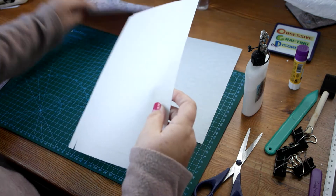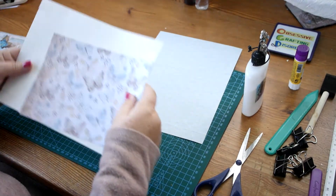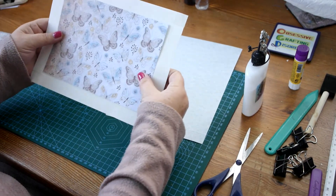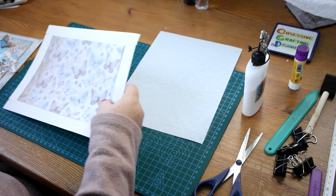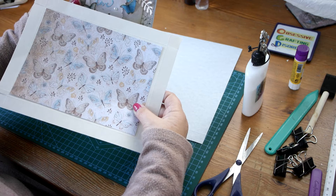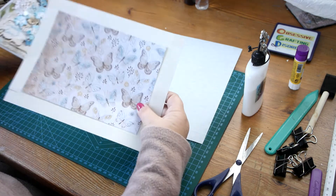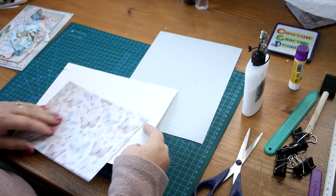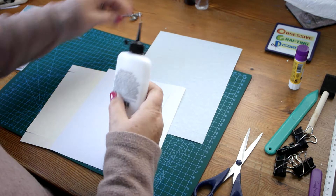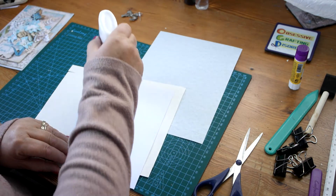So before I fold this one, I'm going to stick this on top. Just because it's a very plain looking box, I'm going to stick this paper on. It isn't exactly the same as the paper that I've used on the card, but the theme's the same — it's got the butterflies on it and the colours match. So I'm just going to stick that on before I build that little bit of a box. I'm using my favourite glue, which is Cosmic Shimmer.